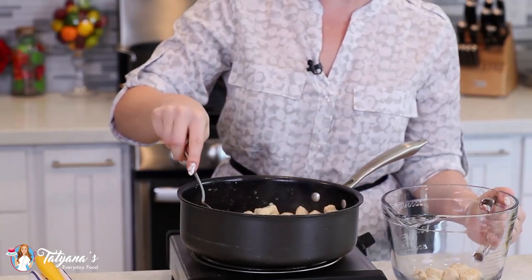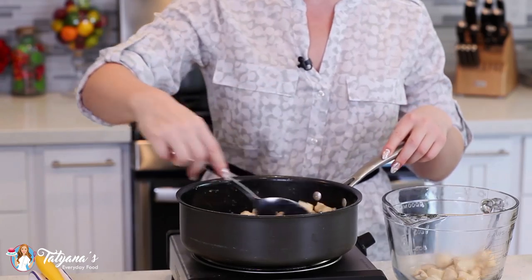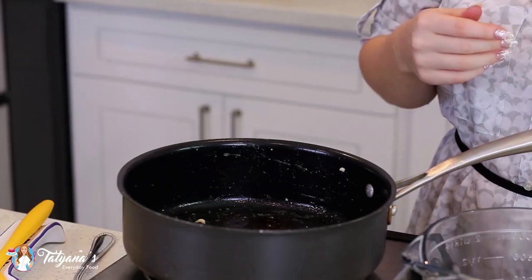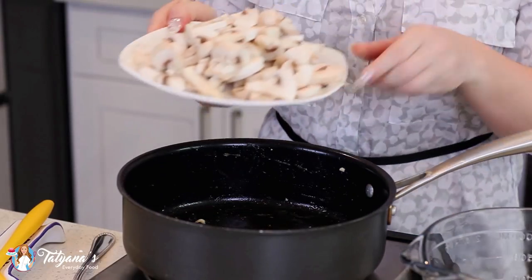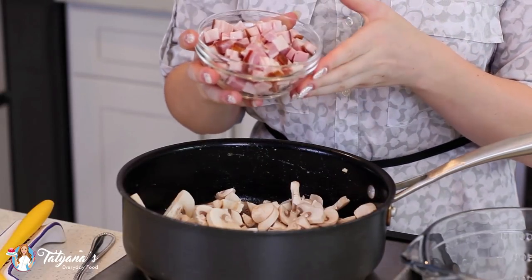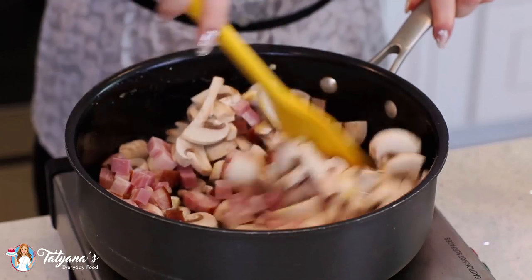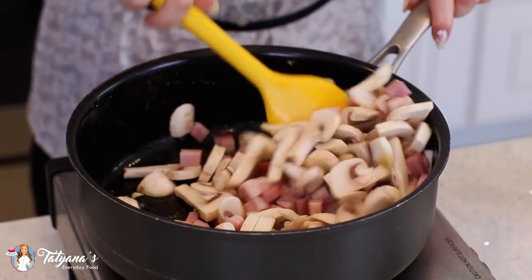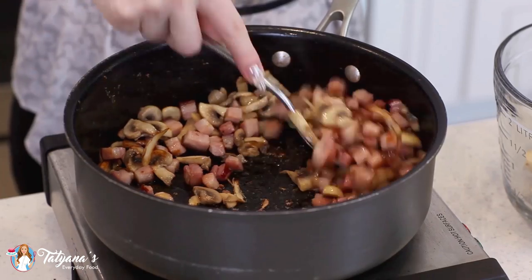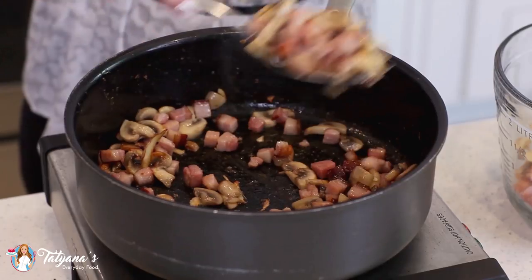When the chicken is done, transfer it out of the pan into a clean bowl. Into that same pan, add a little bit more oil if necessary, and add in sliced mushrooms — about 8 large white mushrooms. I'll also be adding in 1 cup of diced Canadian bacon. Sauté the mushrooms and bacon until the mushrooms are golden and the bacon is rendered, then take them out and place them along with the chicken.